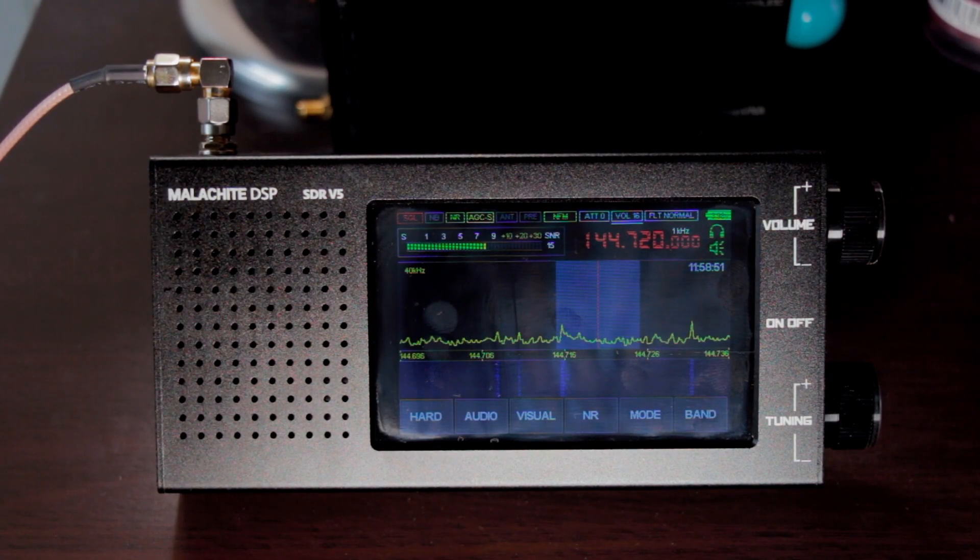Hello everyone, welcome back again to our YouTube channel. This is November 7 Shara India X-ray with a local callsign of Fox Two Stroke, November 7 Shara India X-ray, here in the Philippines. What we have right now is the Malachite DSP SDR version 5, just recently released from Pelican China.